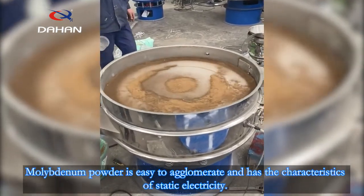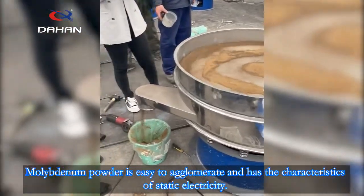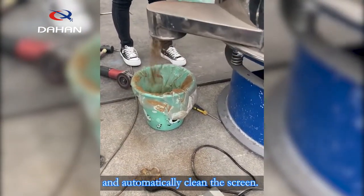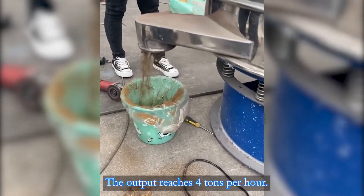Molybdenum powder is easy to agglomerate and has the characteristics of static electricity. The ultrasonic sieving machine can quickly separate the molybdenum powder and automatically clean the screen. The output reaches tons per hour.